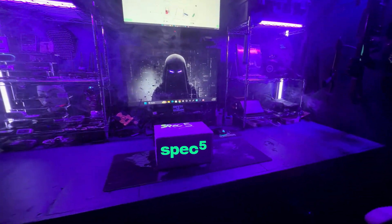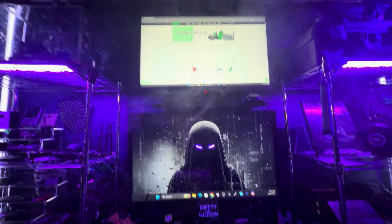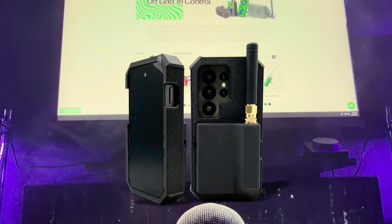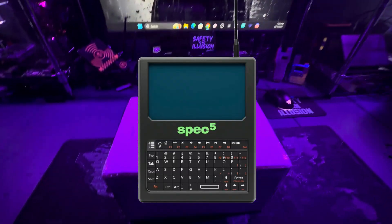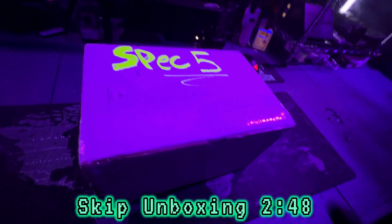Welcome back to the channel. Spec 5 has sent me some of their latest and greatest gadgets. In this care package, I'm going to be unboxing the Spec 5 Spectre Pro and the Spec 5 Strike. These gadgets are pretty much their flagship models. We'll talk about the prices and the specifications at the end of the unboxing. If you'd like to skip the unboxing, look for the timestamp below.